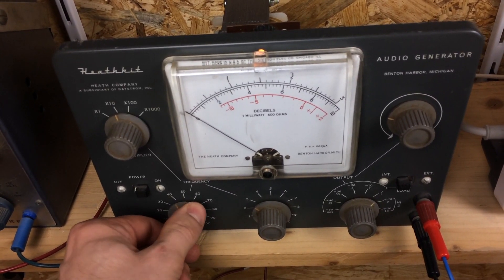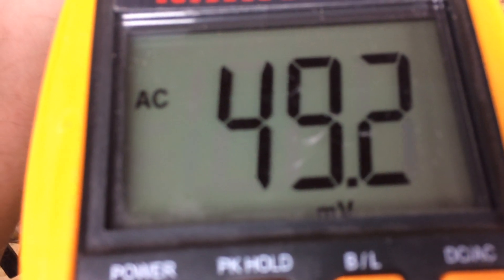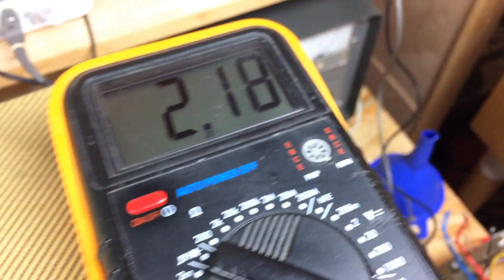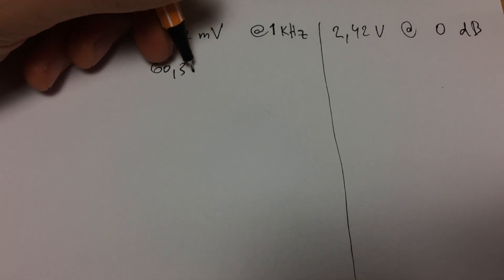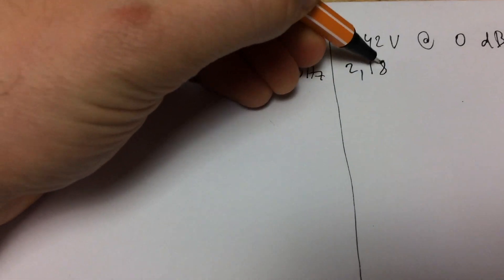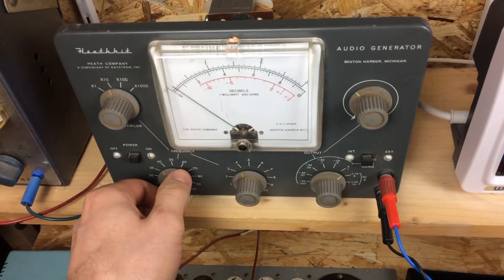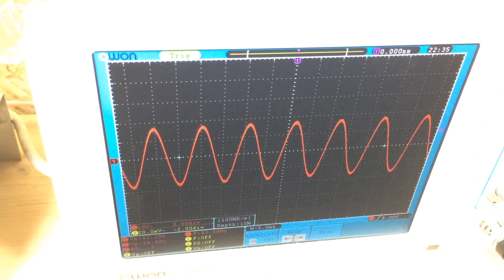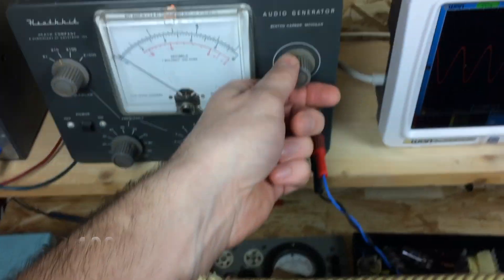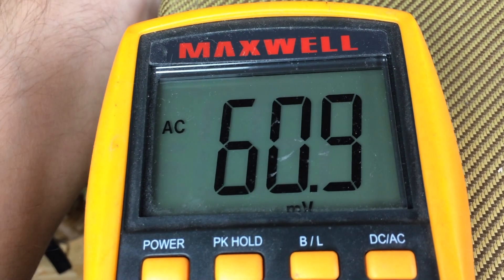For the second reading I've set the frequency to 400Hz. The input voltage must remain as constant as possible, so every time you change the frequency the input voltage will drift. You have to adjust the voltage back to 60 millivolts using the attenuate pot on the audio generator. If we go a bit lower to 100Hz and adjust the voltage to around 60 millivolts, which can be fiddly at times, we can see that the output voltage has dropped to 1.2 volts.